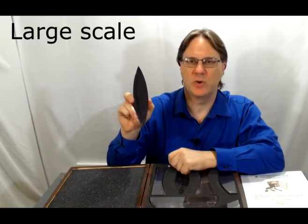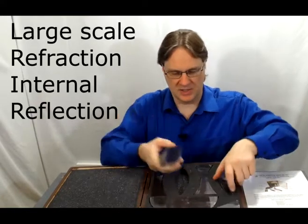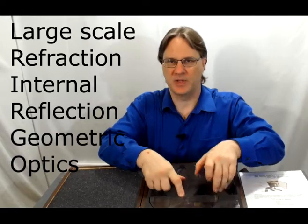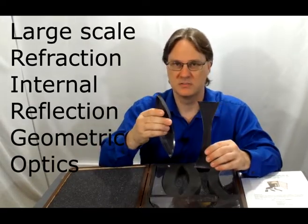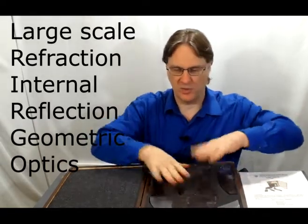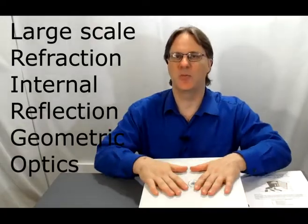It allows you to investigate refraction, internal reflection, as well as the properties of geometric optics such as concave or convex lenses. And when you're all done, you have a great storage solution to put this away and keep your property safe.